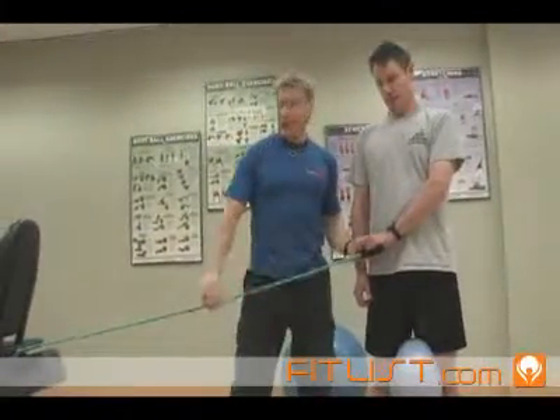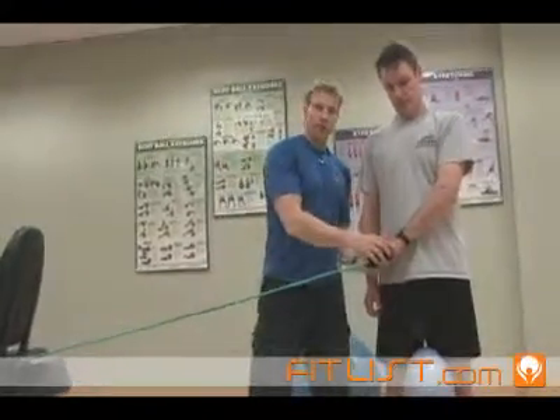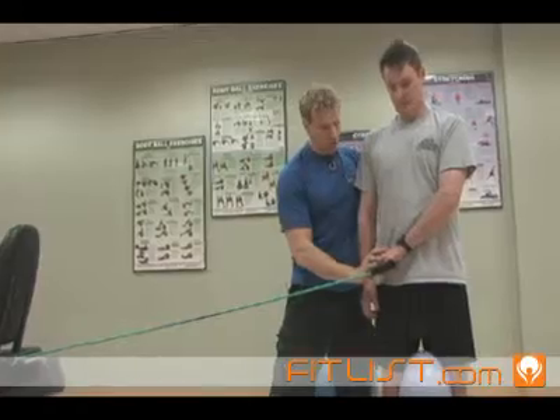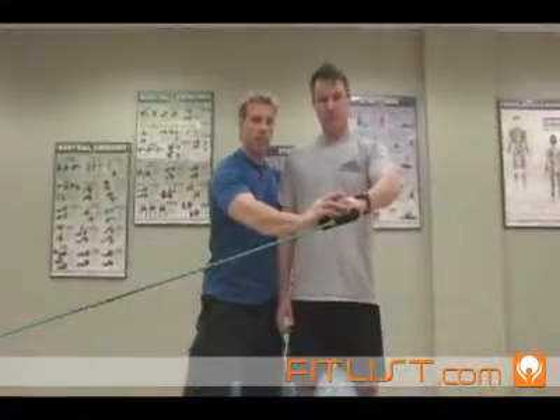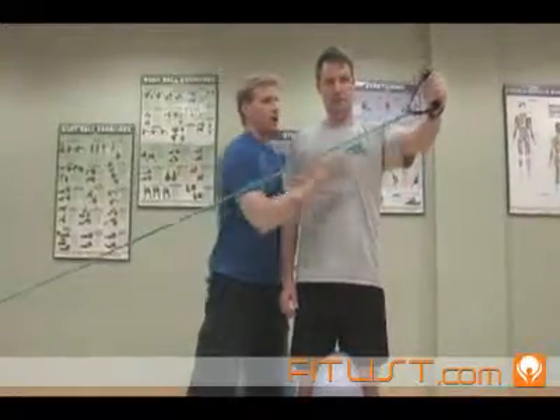You hook up an elastic to an anchor point that is low. The individual starts with the thumb onto the hip, and then from here starts to pull a diagonal up. As they get to about belly button, they start to externally rotate and keep going all the way up.